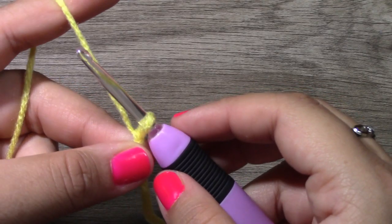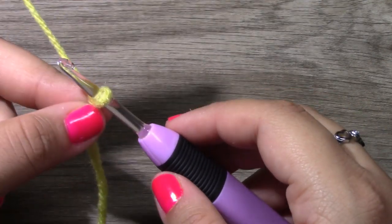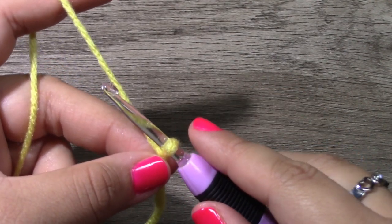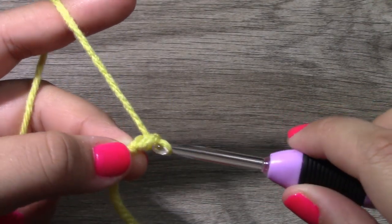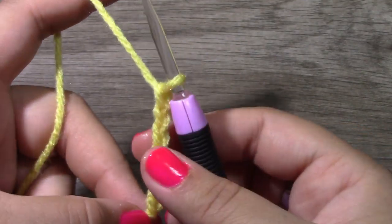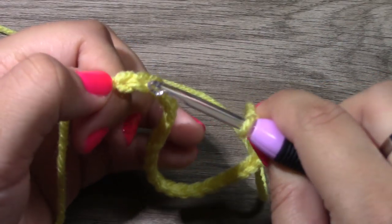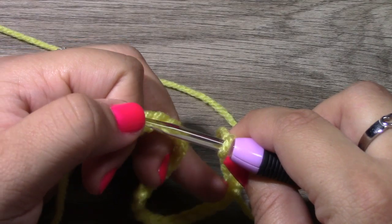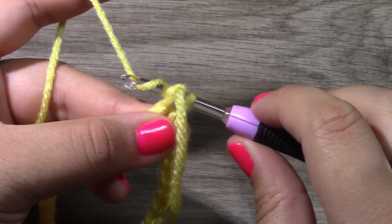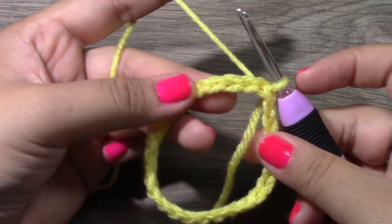Close the slip knot so your hook can run through very easily. Sometimes people have very tight tension, and you don't want too tight a tension or the size will definitely be different. To begin, chain 28, then join to the very first chain with a slip stitch so that we have formed a circle, and we will be working in the rounds.